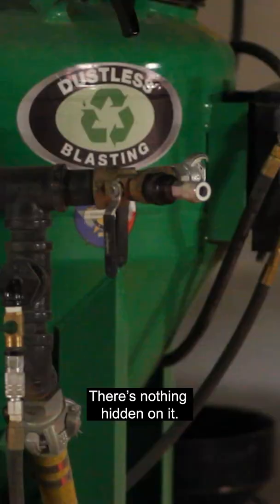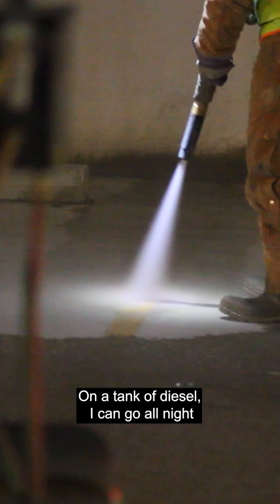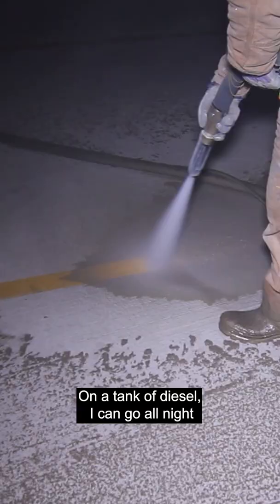The motor starts up real great. On a tank of diesel, I can go all night and not have to stop to go get gas.